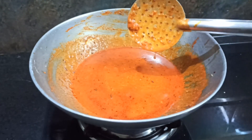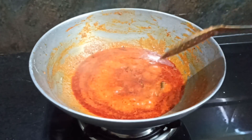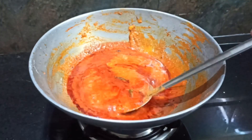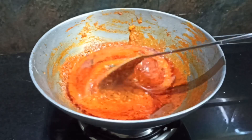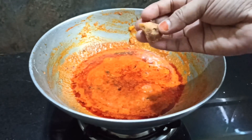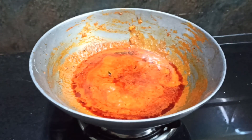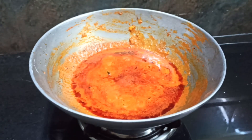We will mix it in a cup of tea. It's optional to mix it in a cup of tea.